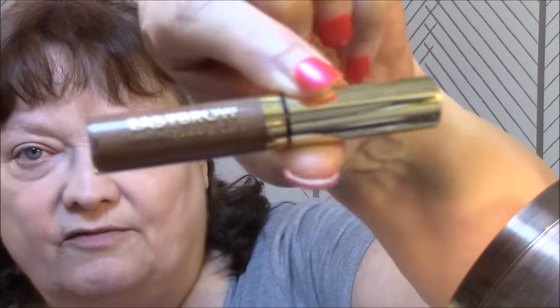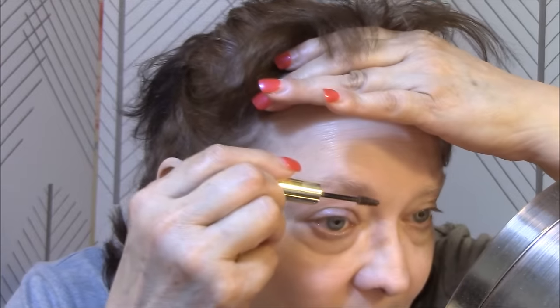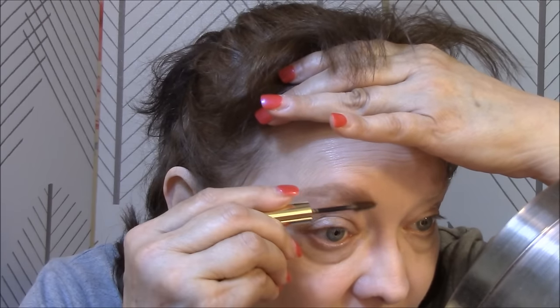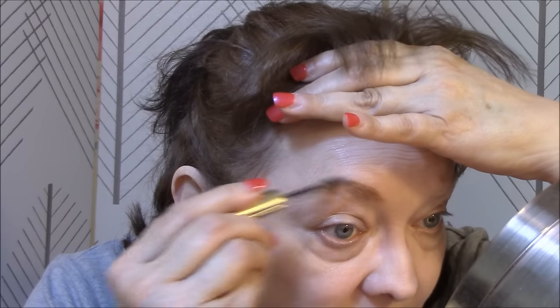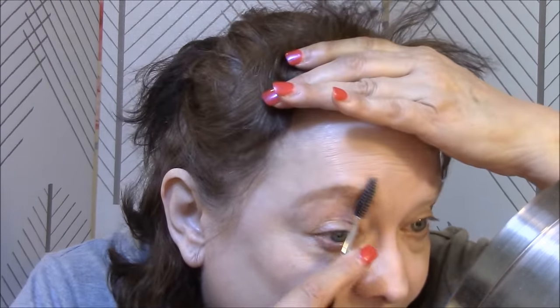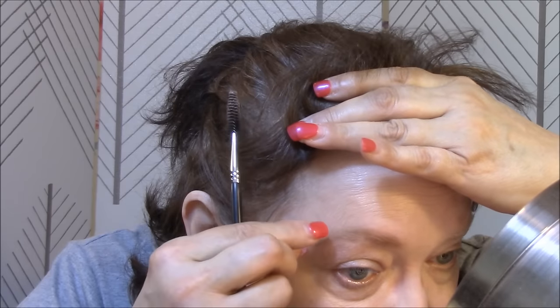All right, so let's do my brows. I'm going to use the Milani Easy Brow today, and this is a fiber gel, it says. It's got the little spoolie on it. I found where most of the stuff was hiding. Kind of a pretty color, I don't mind it. I've got a piece of my hair that keeps slipping in there — it looks funny.